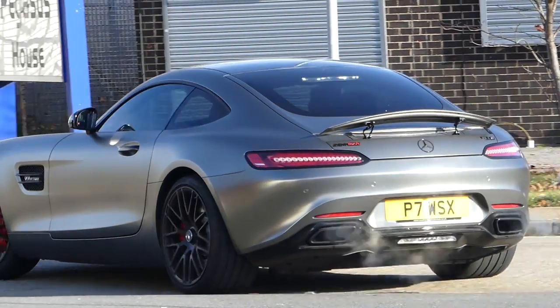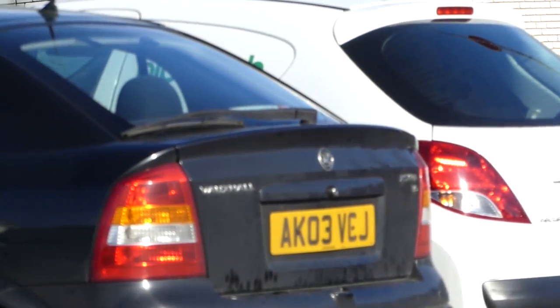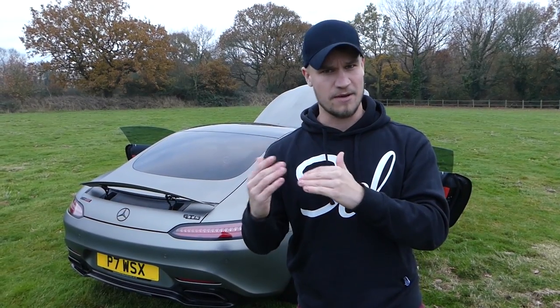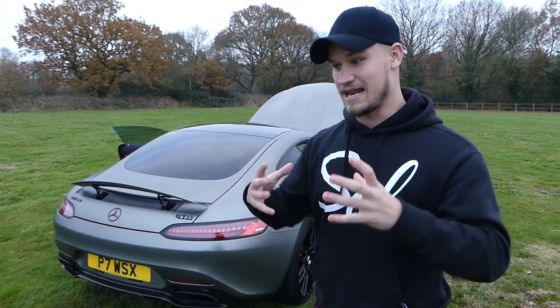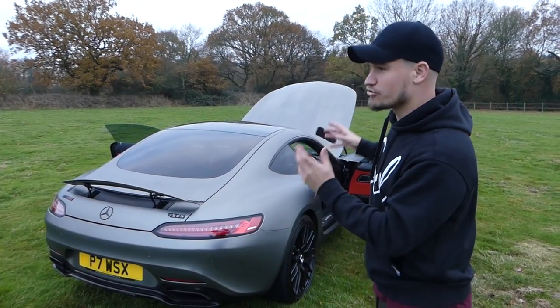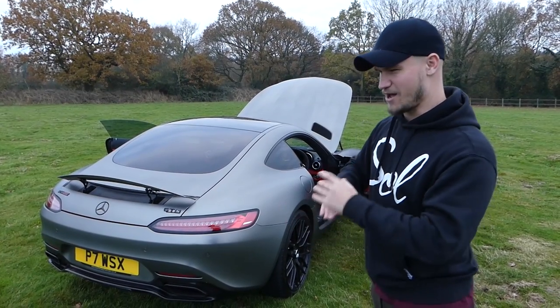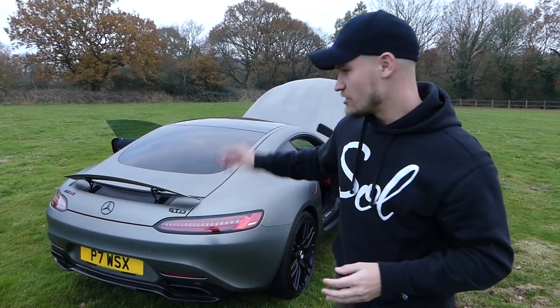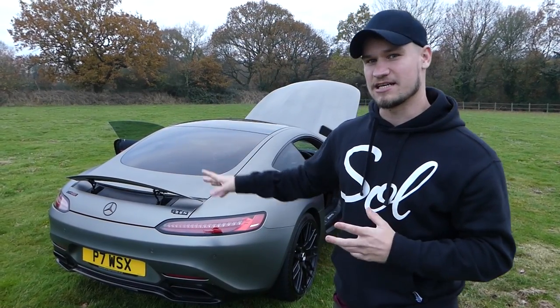Wrap-wise, you can go quite cheap and get gloss colours which still look absolutely fantastic, and the way vinyl wraps are coming along in terms of reflections is very, very good. My car was True Blood before, which was a metallic, so it was a lot cheaper than satin black chrome. But I wanted something unique - something spaceship-y that would do the Rentech upgrade justice.